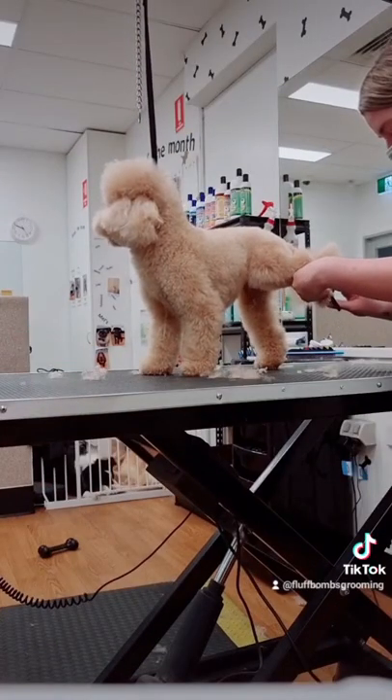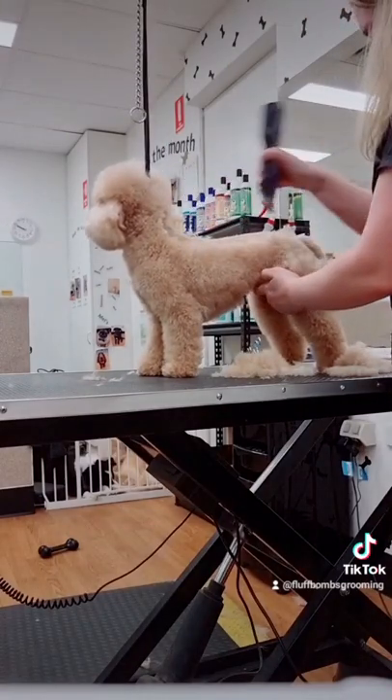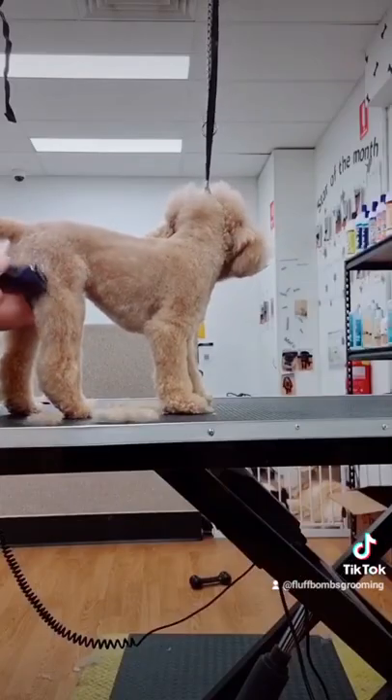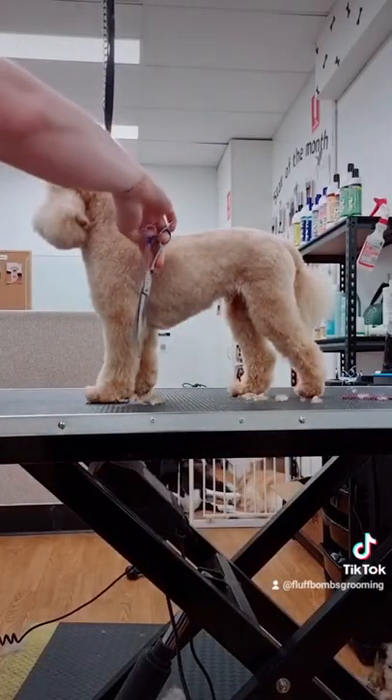We then do the nails and then we clip the body on a three and three quarters. Then I do the same over the legs, and tidy up the legs with the scissors.